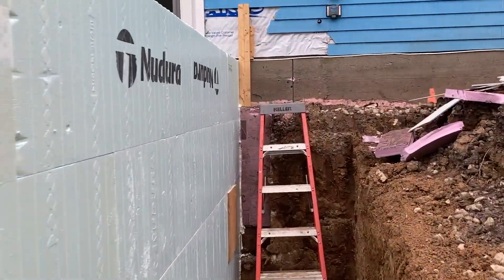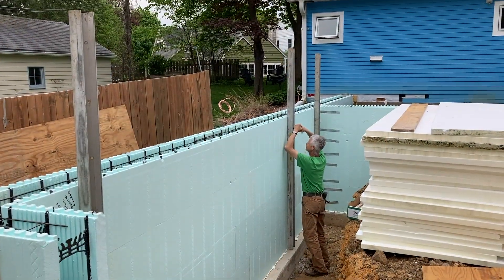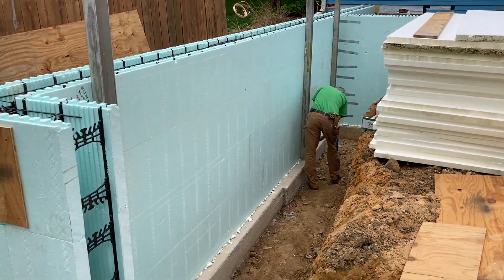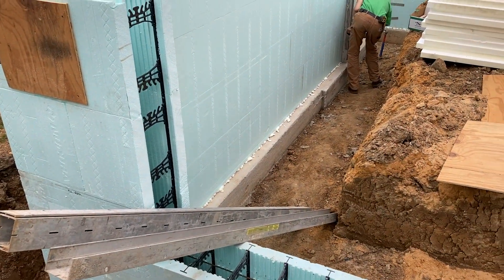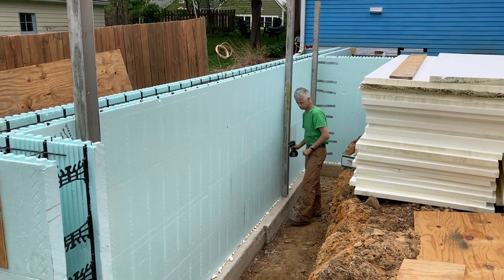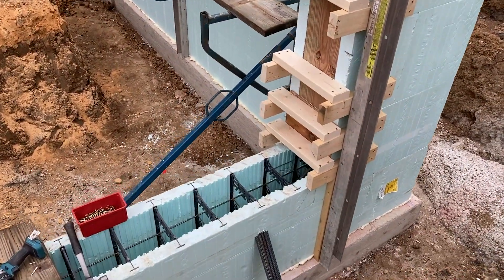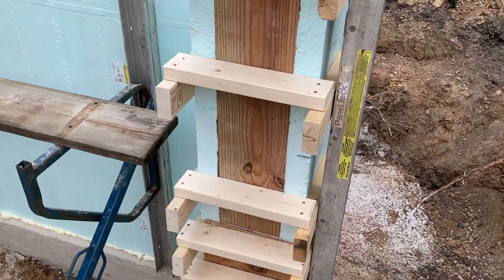Then we just start bracing the wall at the house. This is the alignment system — we rented this from the Nodura supplier. Very easy to use, very simple to put together. Easy to move the walls in and out by twisting those handles.